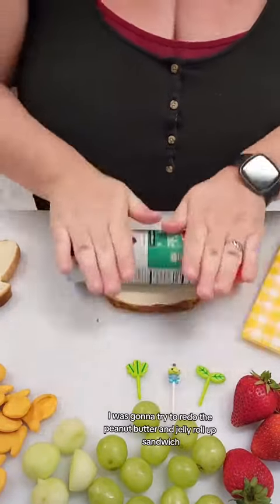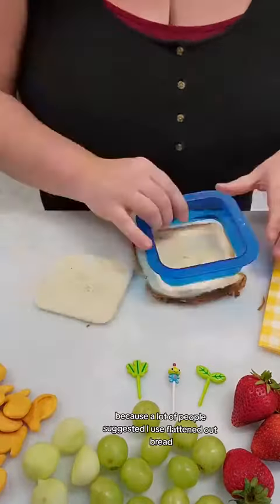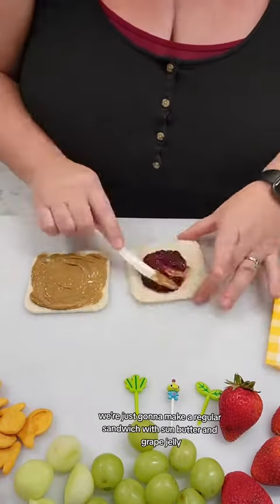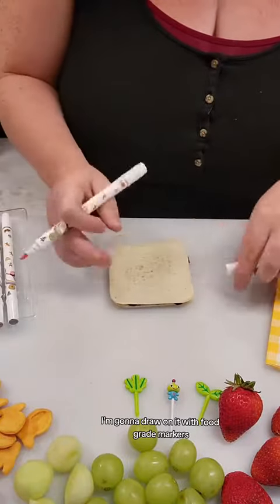Today for lunch I was going to try to redo the peanut butter and jelly roll-up sandwich, because a lot of people suggested I use flattened-out bread. But then I completely forgot what I was doing, so I was just going to roll with it. We're just going to make a regular sandwich with sun butter and grape jelly, and instead of doing the roll-up, I'm going to draw on it with food-grade markers.